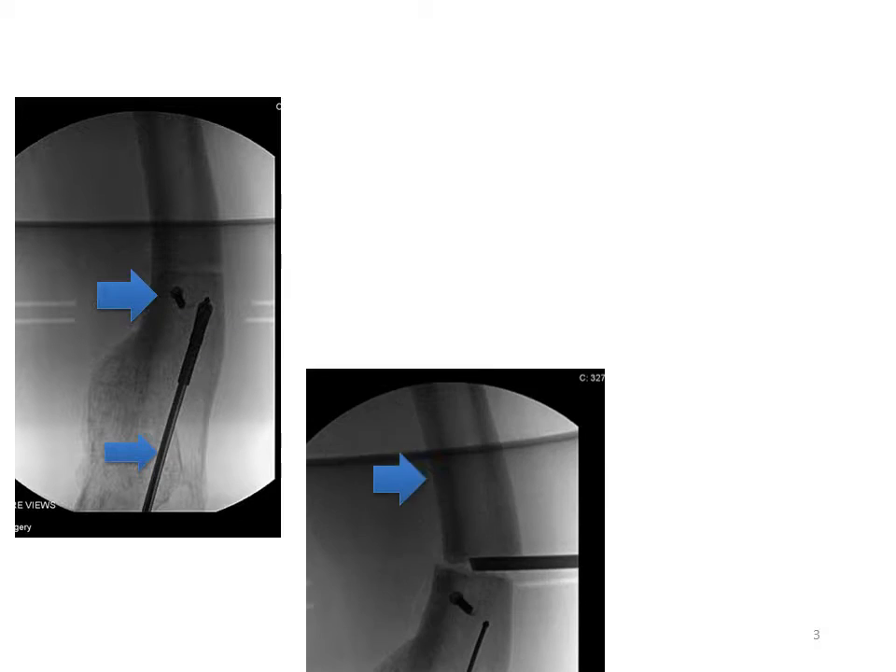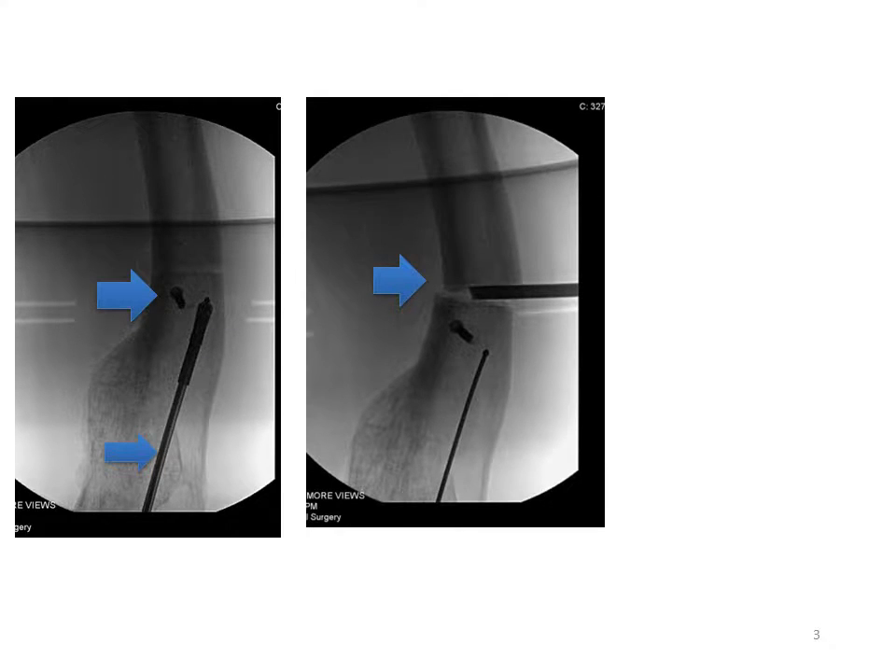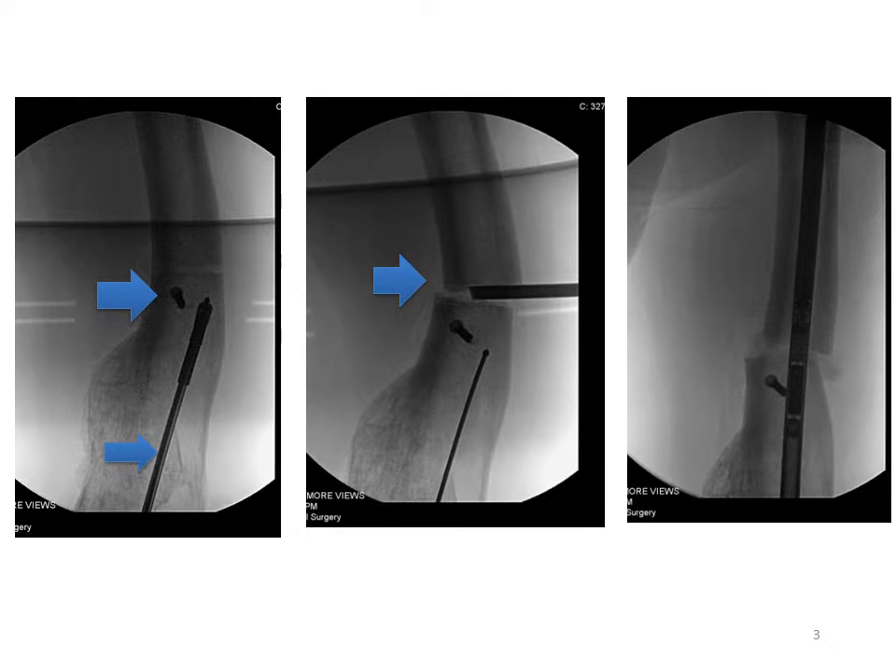In surgery, you can see some of the steps. We use a blocking screw, which helps us optimize the deformity correction. There's a retrograde nailing technique. The osteotomy is performed at the apex of the deformity, and then the nail is passed in a retrograde fashion, straightening the bone.